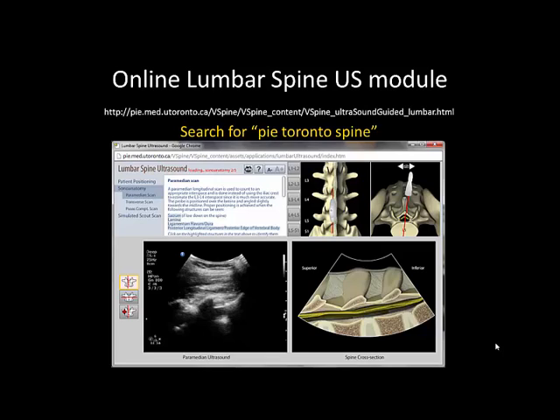Further experience with ultrasound scanning and recognition of sonoanatomy can be obtained by using the online lumbar spine ultrasound module available at the following website. The website can also be found by searching for PIE Toronto Spine.